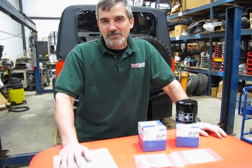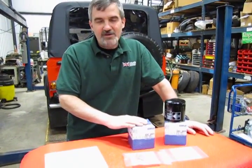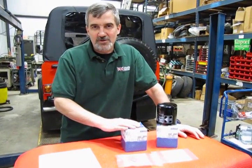Hi, I'm Doug, your tech support representative for Atlantic British, and in this video we're going to touch base on the oil change kit that we've put together for your maintenance and service program. This particular kit will work on the Defender 90, the Classics, and the D1s.